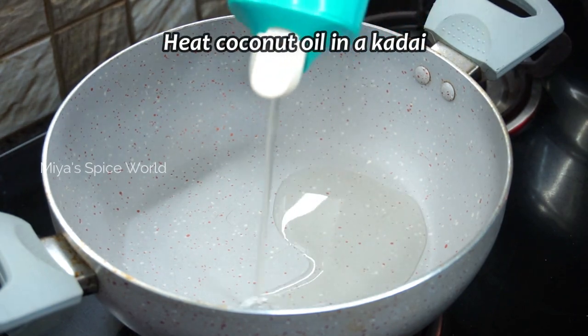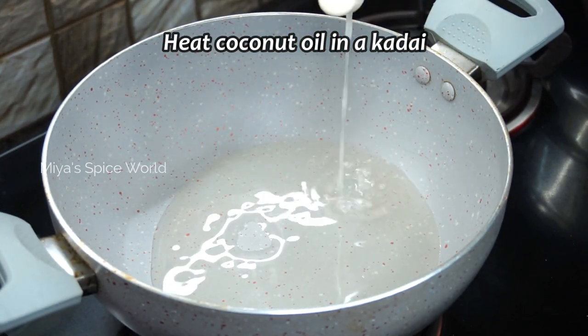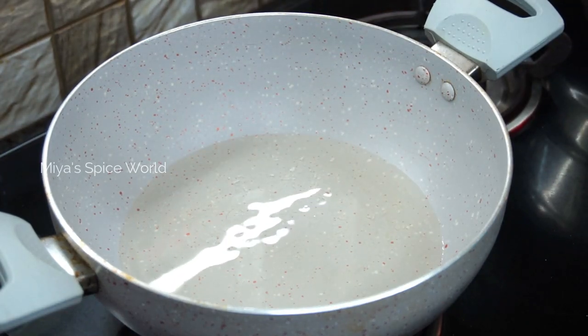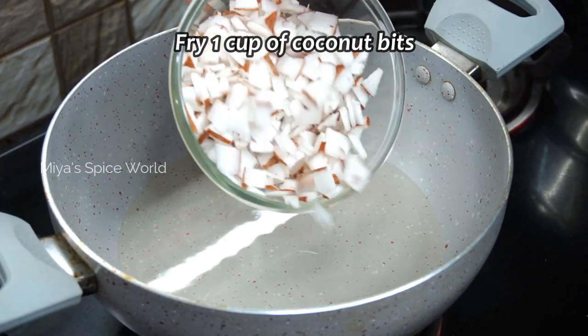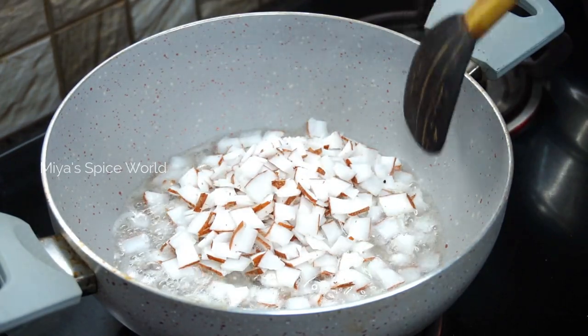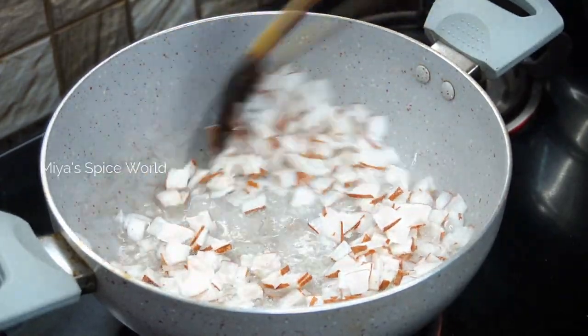Meanwhile, we will fry a few ingredients. Take a kadai and add some coconut oil. Once the coconut oil gets heated, add 1 cup of thinly sliced coconut bits which are evenly cut. Fry them in medium flame until they start browning.